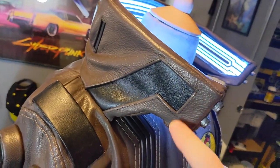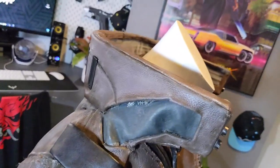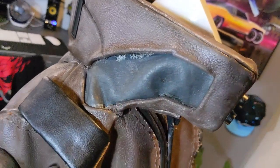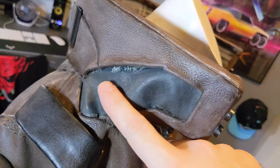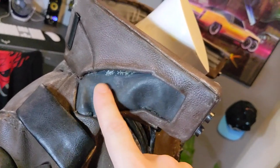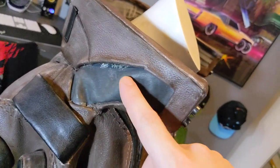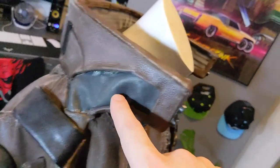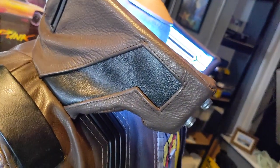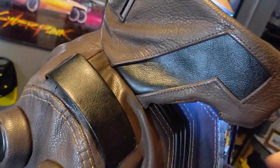Moving on, the side of the collar is significantly neater. On the first one, I made a massive oversight and neglected to put this panel in before constructing the collar, so I had to cut it all open and insert the panel afterwards. I didn't make that mistake this time — I did it all at the same time, which is why it's all neatly sewn in. It looks loads better.